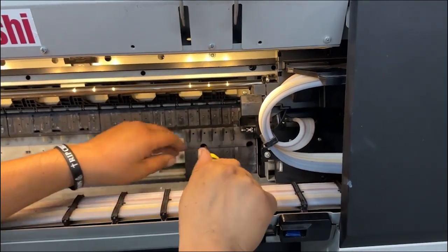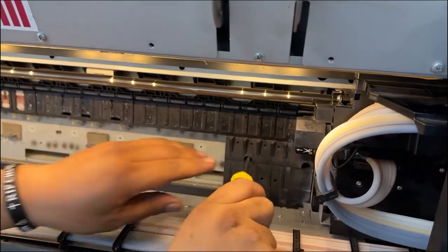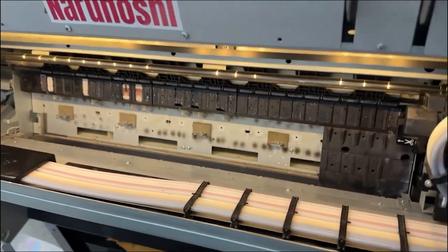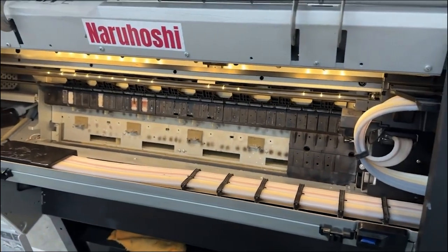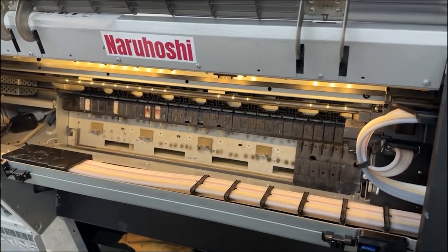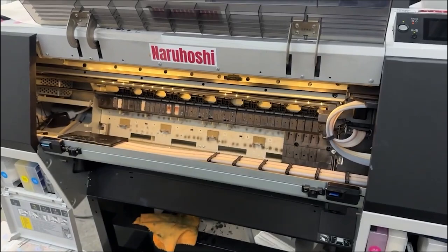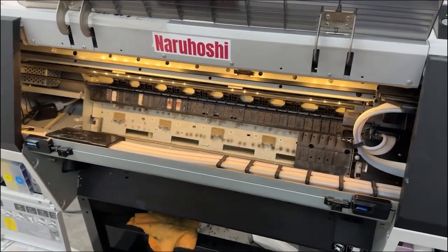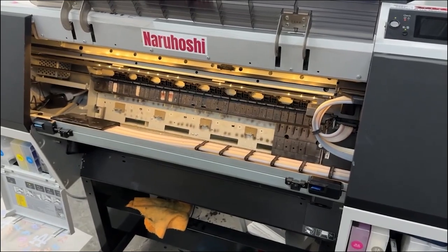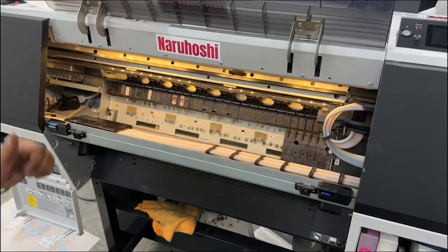That's how you do it. You bring it from there all the way to the end and bring it back. This will now avoid the head strike happening to your film and will preserve your print head. If you have any questions let us know — we're willing to help you preserve your print head. Thank you so much, have a nice day!